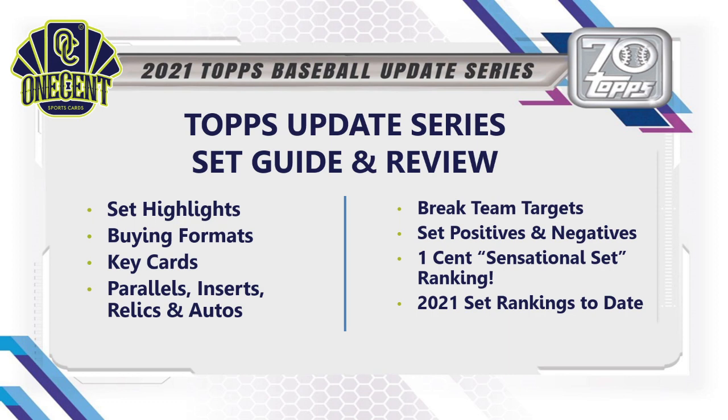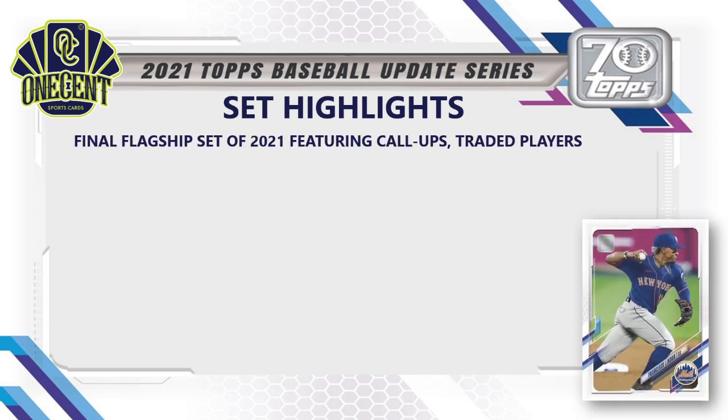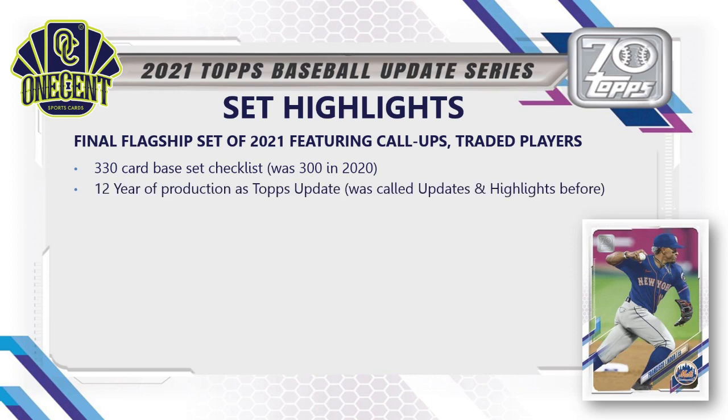2021 Topps Update highlights: it is the final set from the flagship Topps series for 2021 — the third of Series 1, Series 2, and Update. Update features a lot of rookie call-ups, traded players, and season highlights. This year's set has a 330-card base set checklist, an increase from 2020's 300 cards. It's in its 12th year of production as Topps Update, and this year there are 87 rookie cards, 35 rookie debut cards, and 4 rookie card combos.